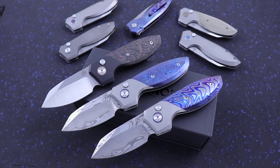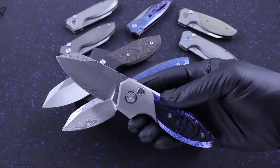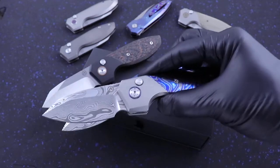What's up guys, Clay with eKnives.com. I have here the newest addition to the Alliance Designs lineup — this is the Mini Slim Pickens.